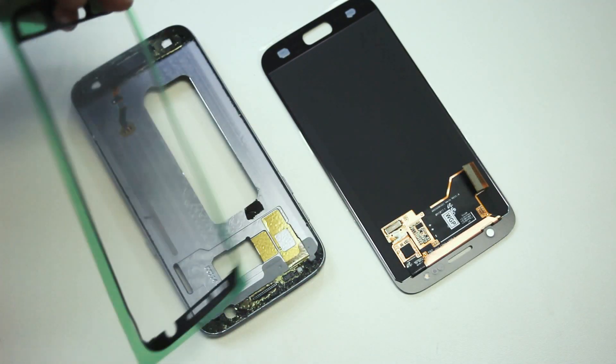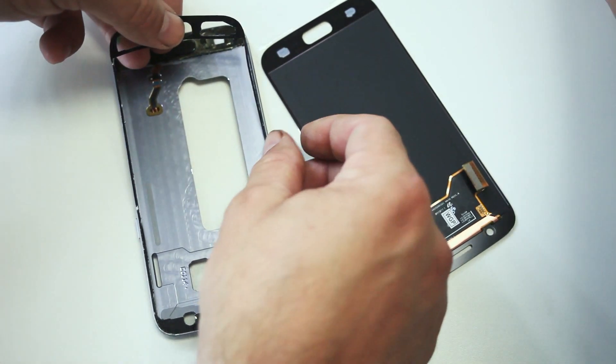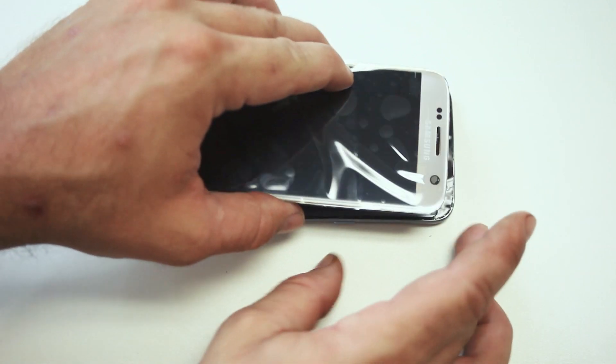Now peel the protector off of the adhesive and carefully place it down. Slip the digitizer connector through the slot and press that down.